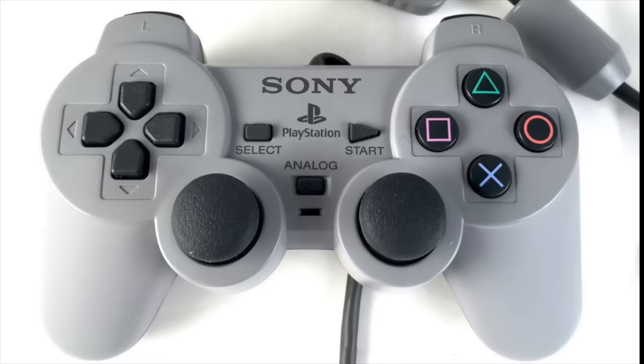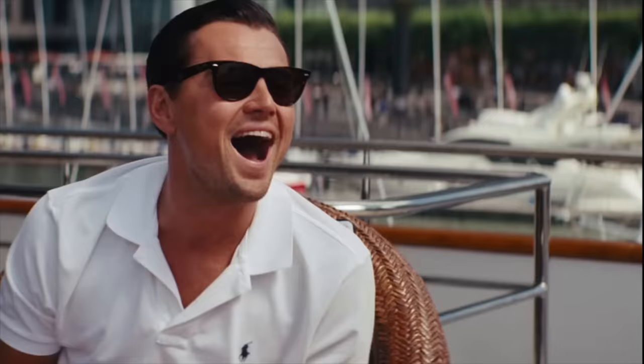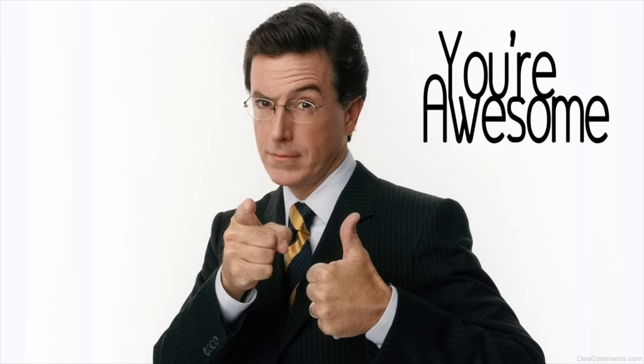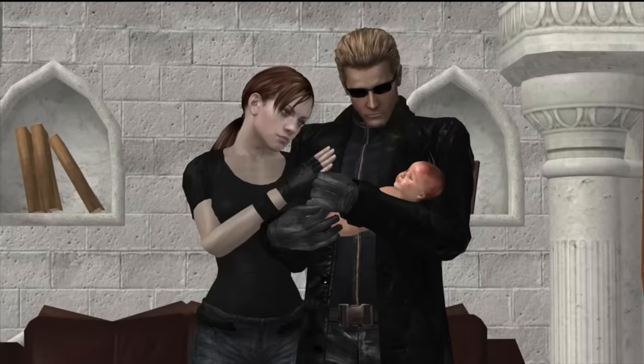Number 3. Sony's DualShock controller was given an Emmy Award. It was awarded for Peripheral Development and Technological Impact of Video Game Controllers — which was probably a category they made up specifically to give an award to that controller, because I don't think there was one before or after. But hey, that's a pretty cool thing. An Emmy Award. The PlayStation controller's parents were probably very proud.